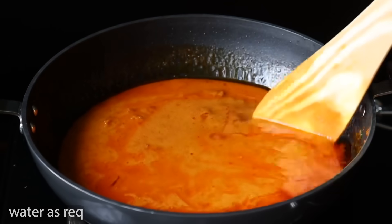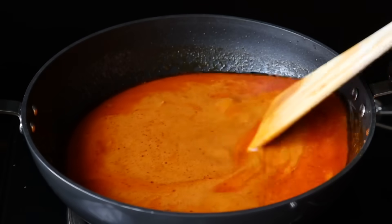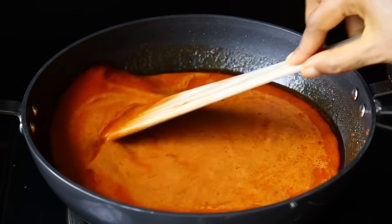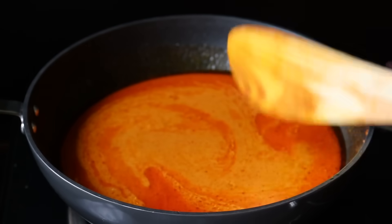The gravy is consistent. Let's mix it well.